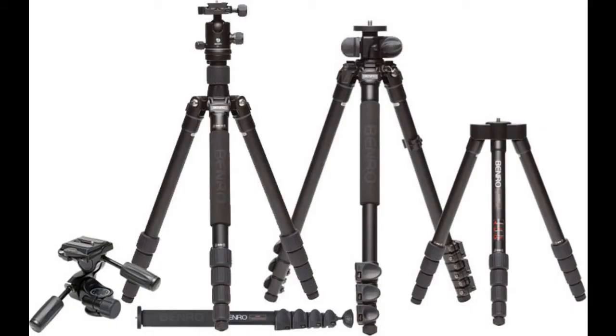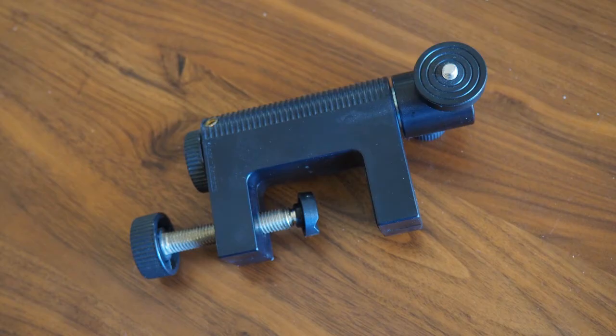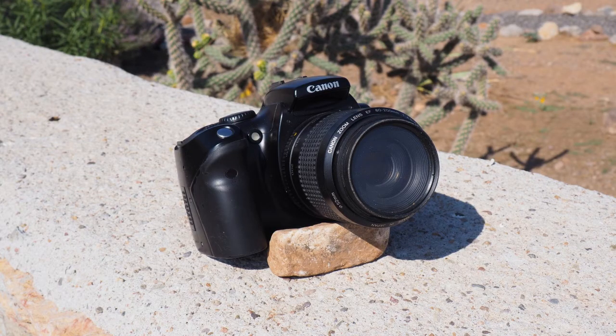The second item that will be helpful is a way to keep the camera steady for the entire length of the exposure. A tripod would be best, as it will give you the most flexibility to set up your shots. But if you don't have one, you can use a simple camera clamp or even just place the camera on a solid surface for the exposure. No matter how you do it, the camera must remain rock steady while the shutter is open.